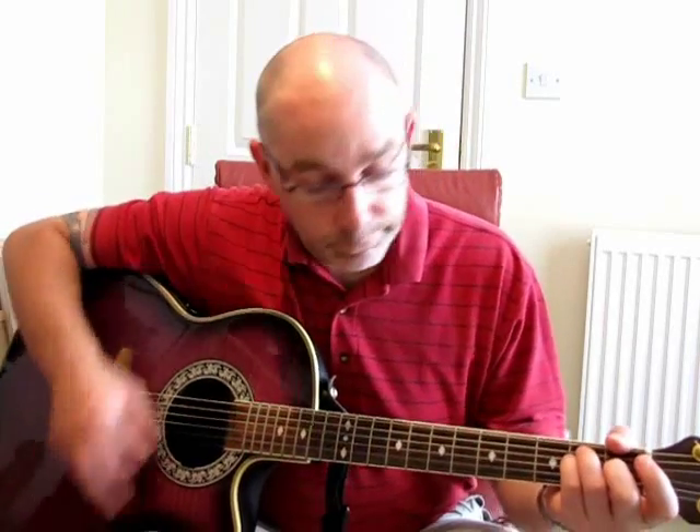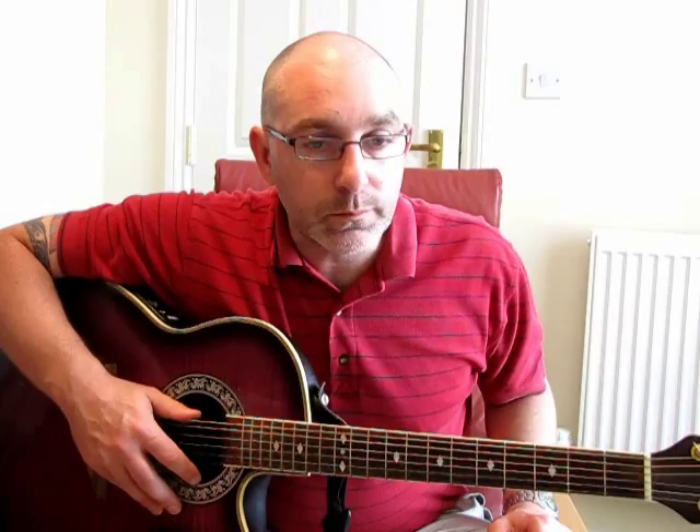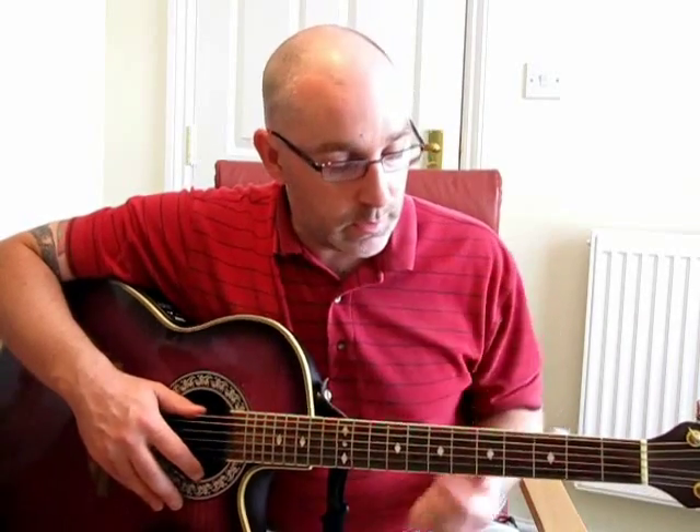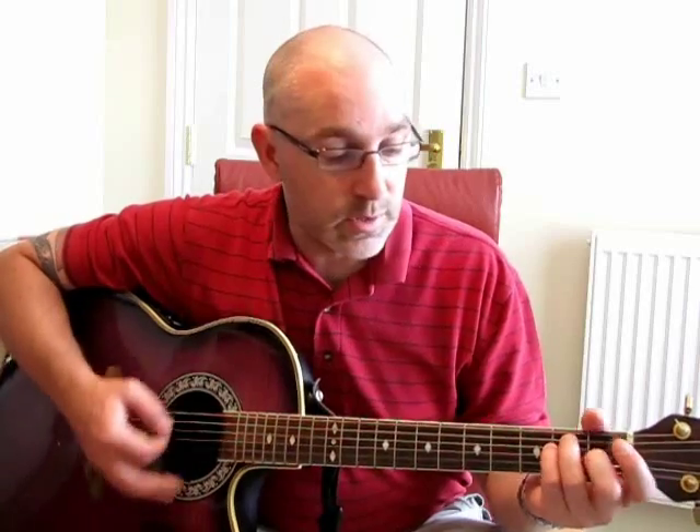And then back to the main progression. That's pretty much it — that's the whole song. A little tip: if you play your G-sharp bar chord like this, I tend to play my E with these fingers rather than play it the standard way. It makes the transition a lot easier.